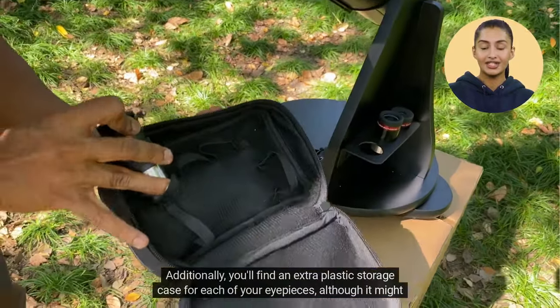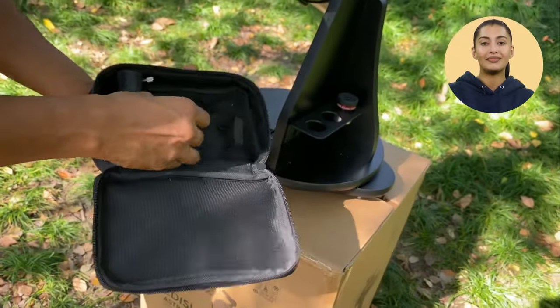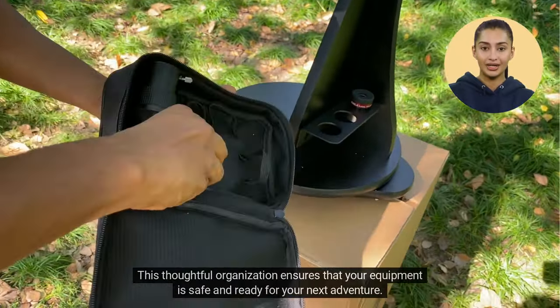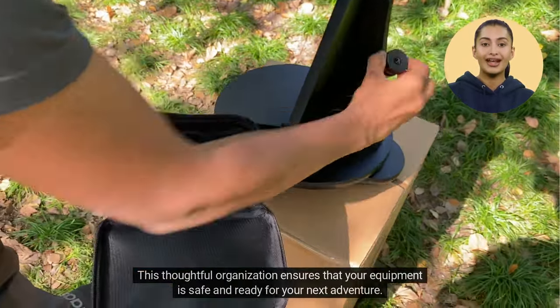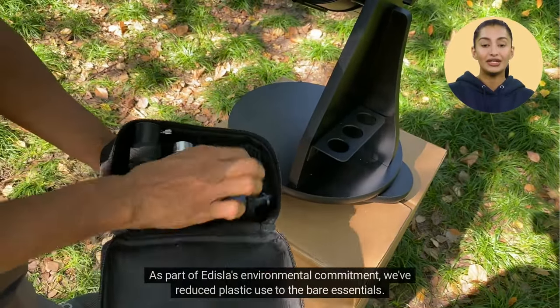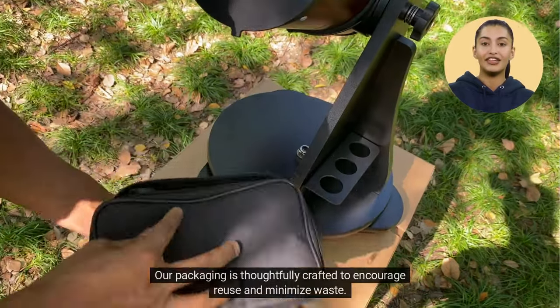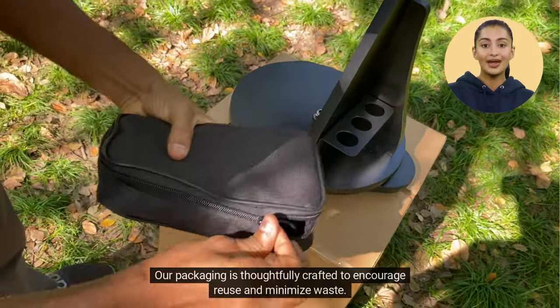Additionally, you'll find an extra plastic storage case for each of your eyepieces, although it might not be shown in this guide. This thoughtful organization ensures that your equipment is safe and ready for your next adventure. As part of Edisla's environmental commitment, we've reduced plastic use to the bare essentials. Our packaging is thoughtfully crafted to encourage reuse and minimize waste.